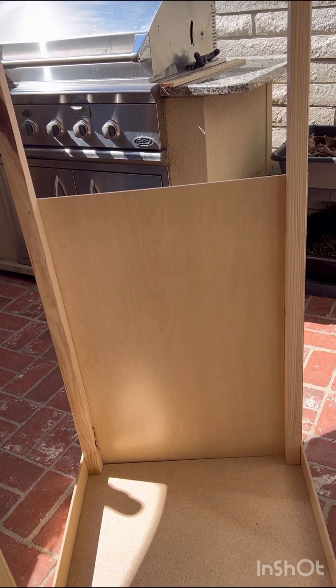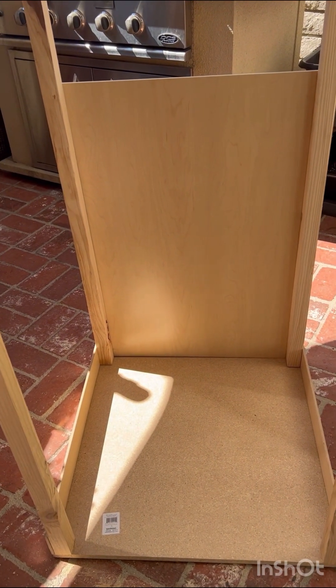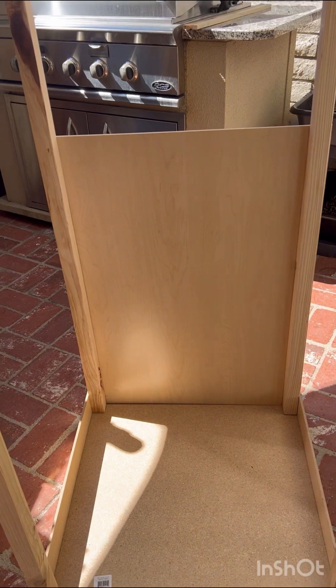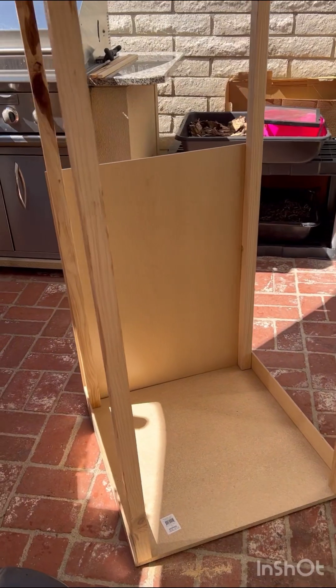I also need to figure out how to put dirt on the bottom and provide a place for them to lay eggs, and then I'll be all done with it. I'll show you the progress later.